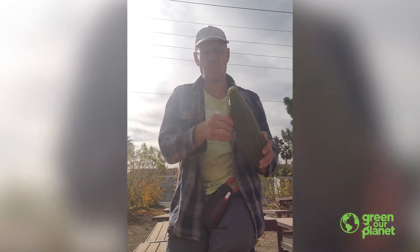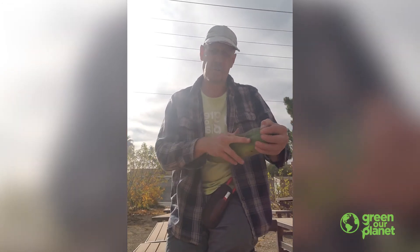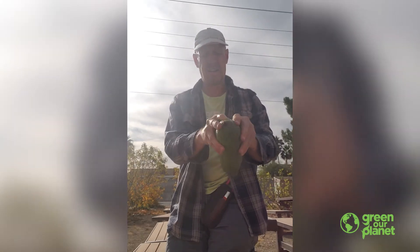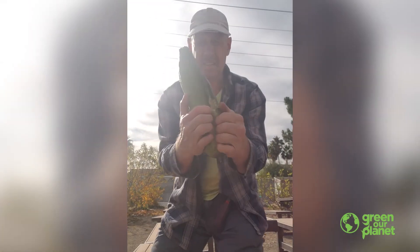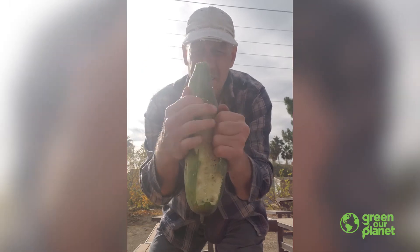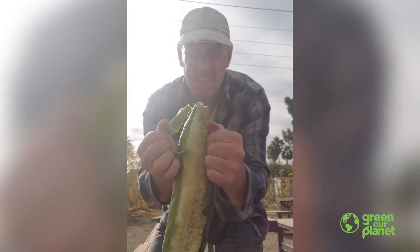I'm just going to run my finger along the inside of the loofah. I can feel the loofah sponge inside. And then I can peel away from where I just opened up and expose it.